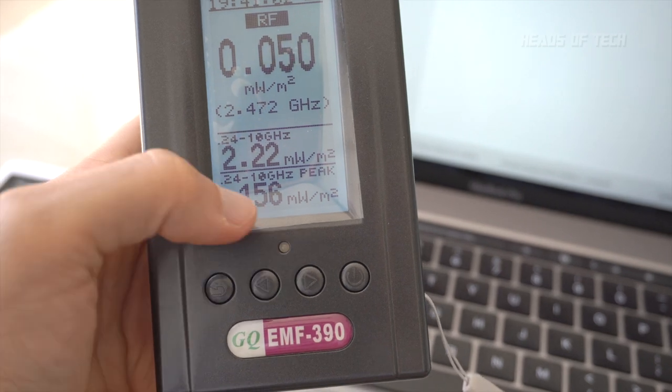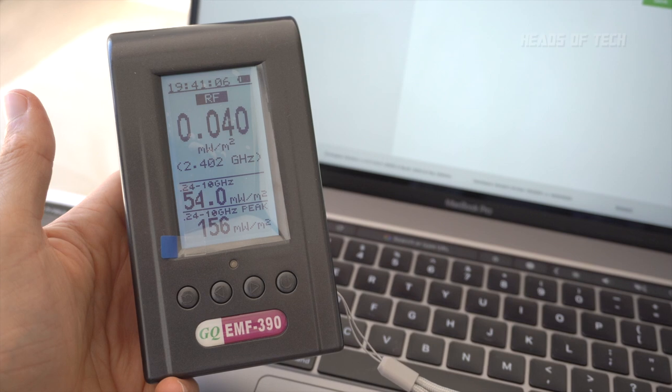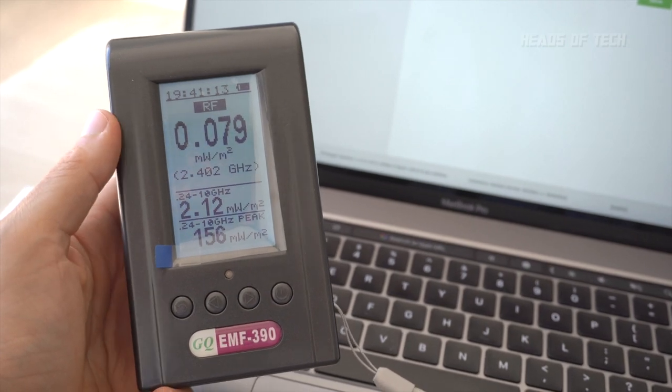It just randomly started beeping for a couple of seconds and shot up to 156 milliwatts per meter squared. If I'm having to guess, I think I might have got some random spikes. I have a feeling this meter maybe isn't calibrated properly, or maybe I got a dud.